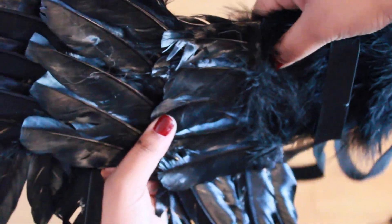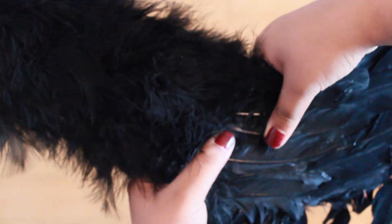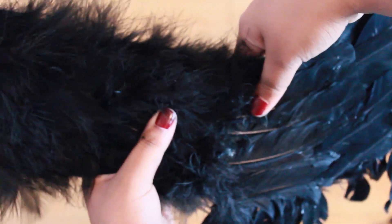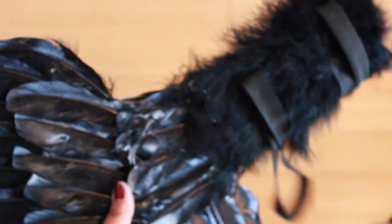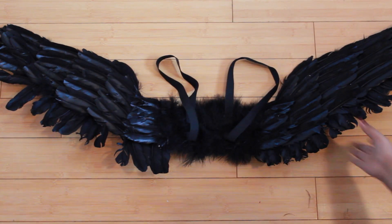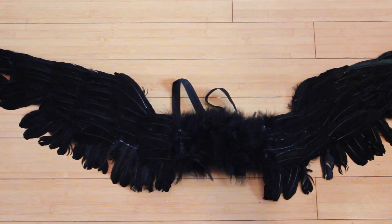I also added some fluffy feathers on the edges of my wings, just so that it would blend in. Just in case you're questioning the legitimacy of this DIY — last year I did buy a pair of wings from Party City and saw that the feathers were falling apart, so I just took some of them off to glue it back on. And I saw that the wings from Party City were actually made out of cardboard and wire. So I thought, why am I wasting my money on this? I could just make it myself. And I did.